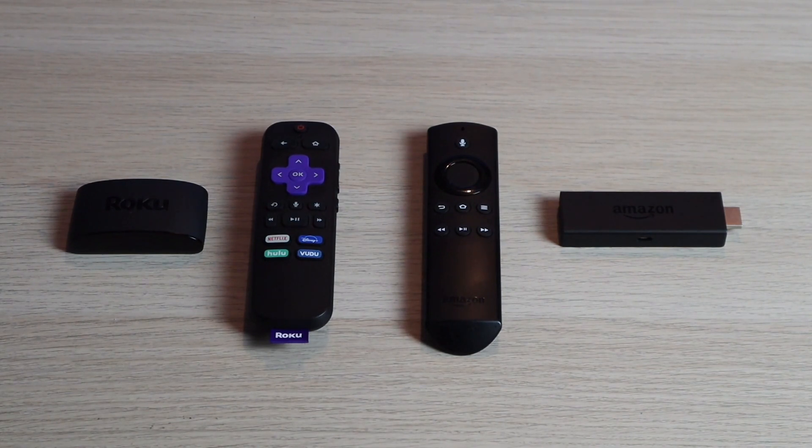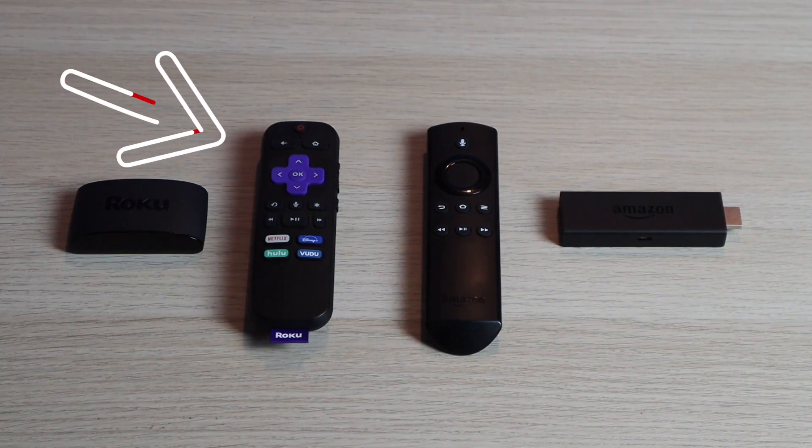Both of these are hooked up through an HDMI cable, and they also have a power cable that gets connected to them to give them some power. I'll have links in the description down below to both of these different streaming devices in case you're looking for a place to pick them up. First, I'm going to show you the step-by-step instructions on the Roku to show you how to do this.